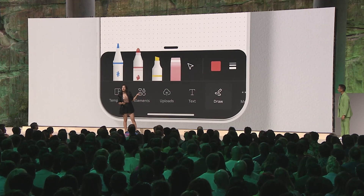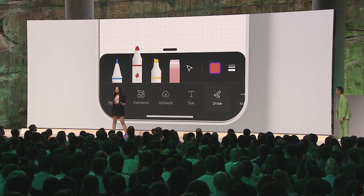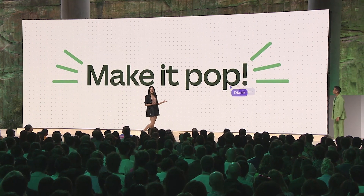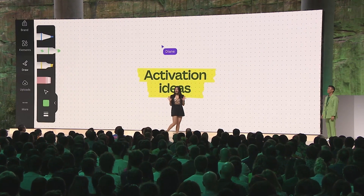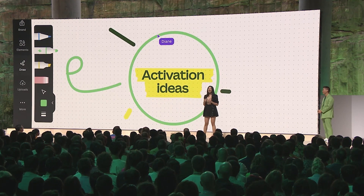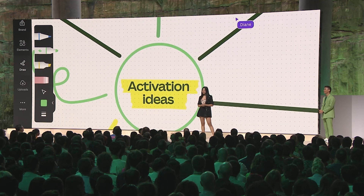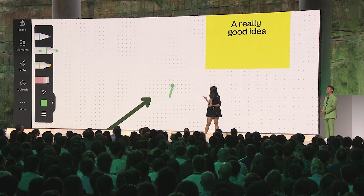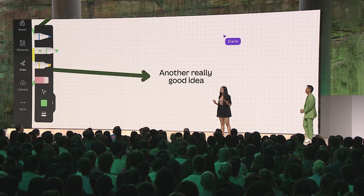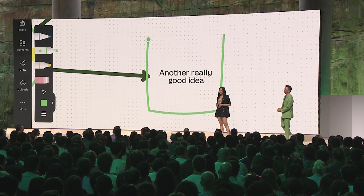Simply select the pen that you want and customize it with any color or weight to enhance your designs and make your ideas pop. And it doesn't stop there — elevate your sketches with shape assist. Just start by drawing a simple shape like a star, and shape assist will transform it into a lovely polished one.